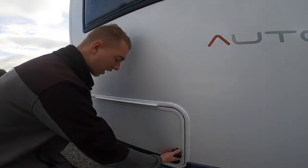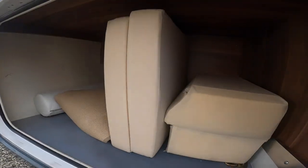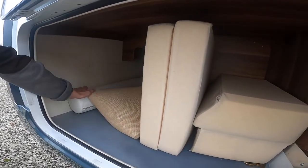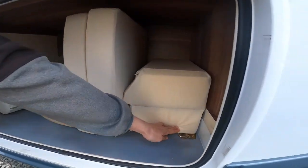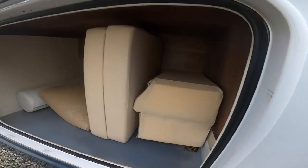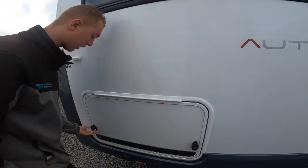At the back here you've got your garage — this is your garage storage area. You've got your carpet, some infill cushions, storage, and tethering rails so you can hook down larger items in your garage, which is just the under-storage of your back lounge.